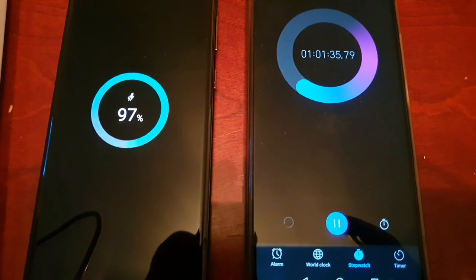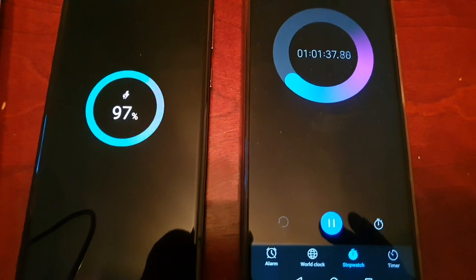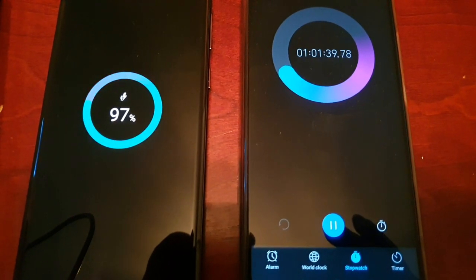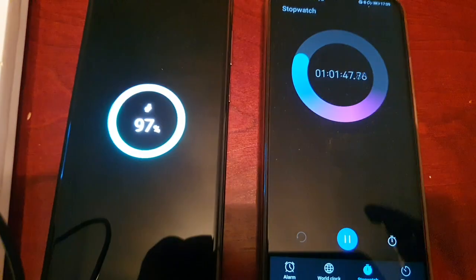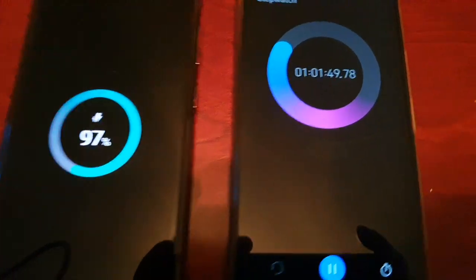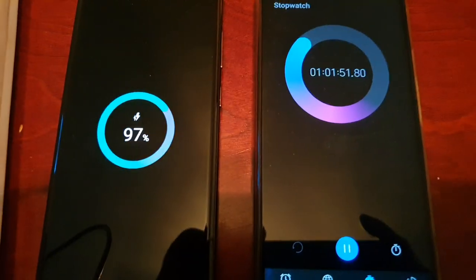Okay guys, I'll be back once it's reached 100 percent. I'm not going to keep the camera running. I'll be back once it reaches a full charge and then we'll see exactly how long it took on the stopwatch. See you all soon.